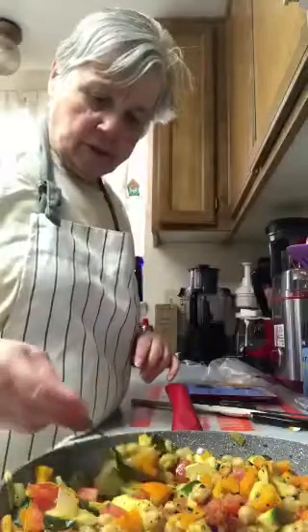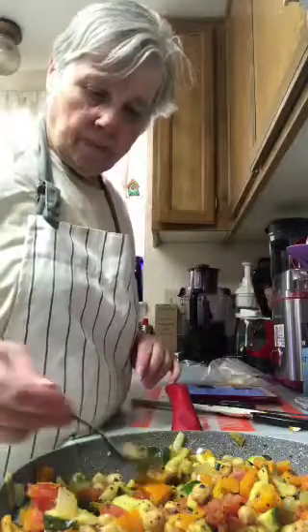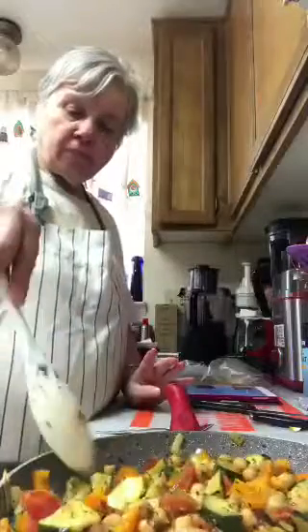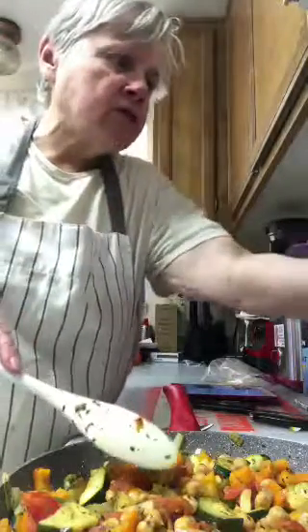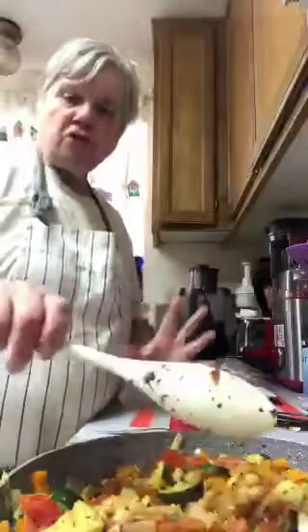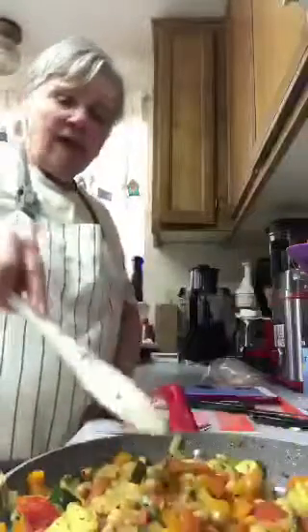I'm going to take a little taste and see what it's like. Very different. The zucchini's not mushy — it's just right. You don't want it mushy but you actually want it a little soft. I may put it on a little longer to soften it up, but I don't want mush. The flavors just come together beautifully.